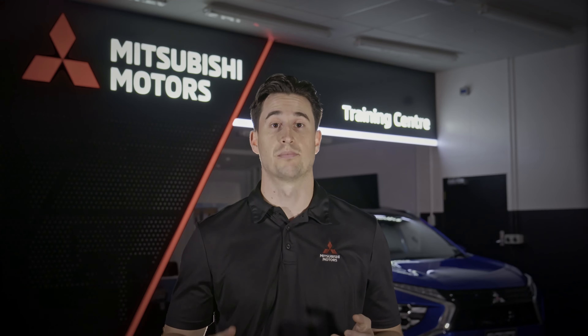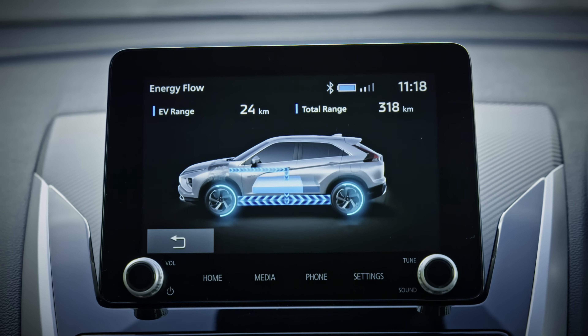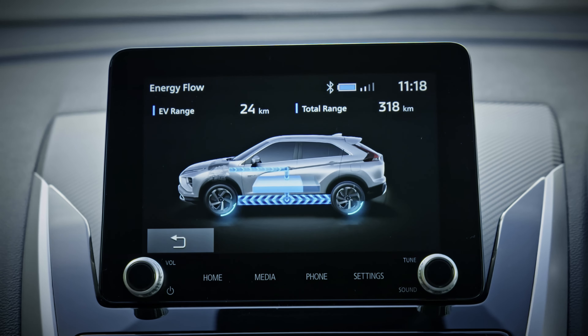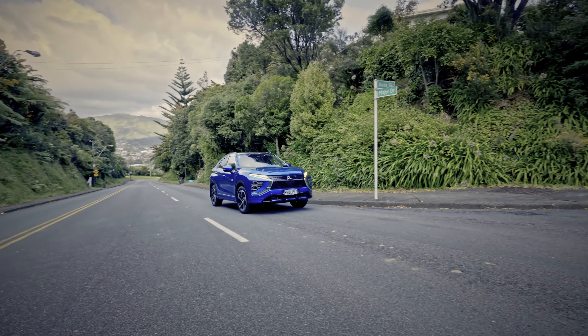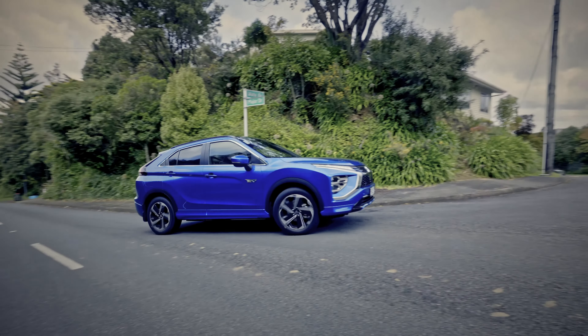In Series Hybrid mode, power is supplied from both the drive battery and the engine generated electricity. Even when the battery is low, engine generated electricity is used to enable electric motor based driving, so there's no need to worry about the battery running out.